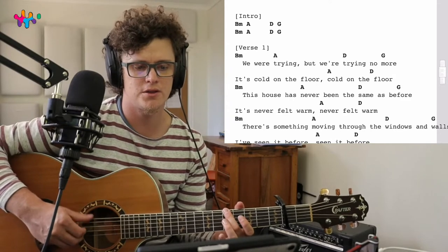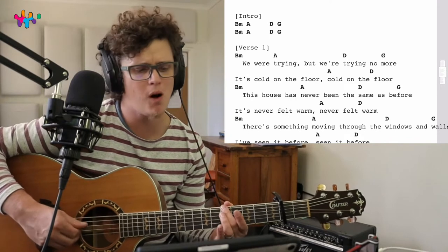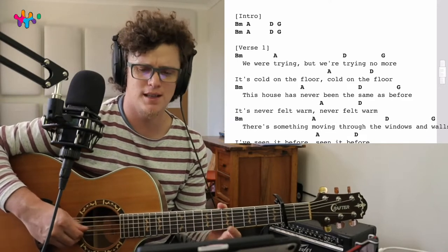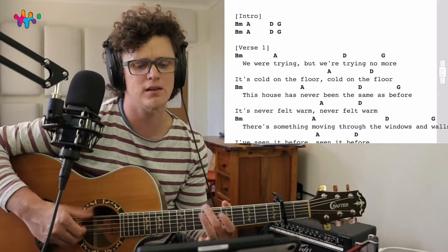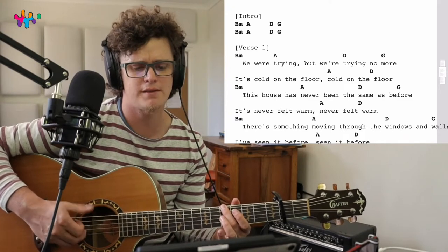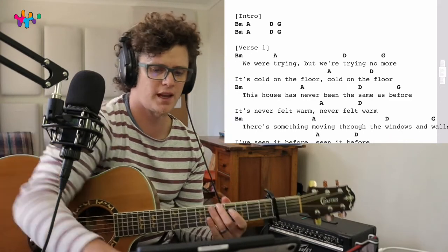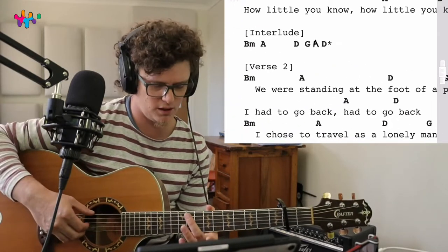Now we go to the verse - one, two, three, four. You guys get the idea for the verses. Let's play the interlude together - one, two, three, four.